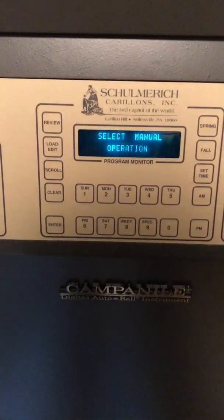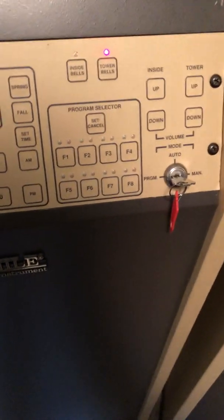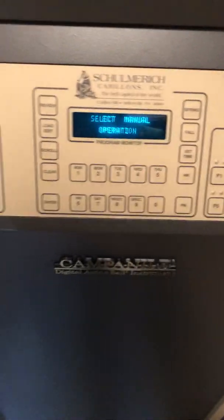Volume is set via two options here. This particular system only has the tower enabled, so you will have just a single volume control. It's digital and there should be no scratching, no controls to get dirty, anything like that.